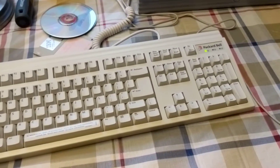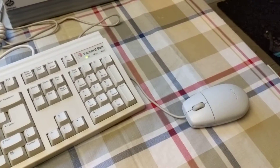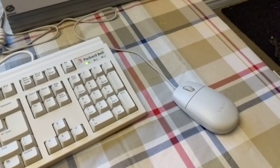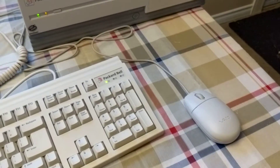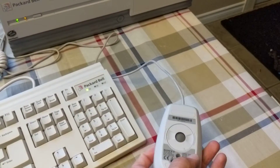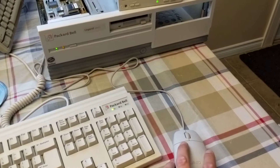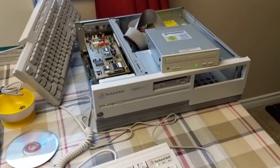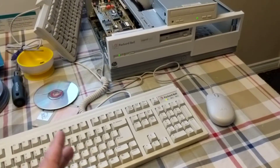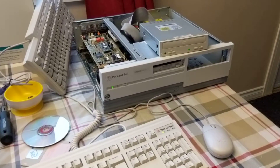I've also got an IDE to SD card adapter if need be. I've got the Packard Bell keyboard here and the Packard Bell mouse, but for the first time ever I noticed it actually had a pin missing on its PS/2 connector. What I'm going to do is sacrifice this other mouse, take the cable off of it, put it on the Packard Bell mouse, and solder that to the board inside, so I'll have the complete set.